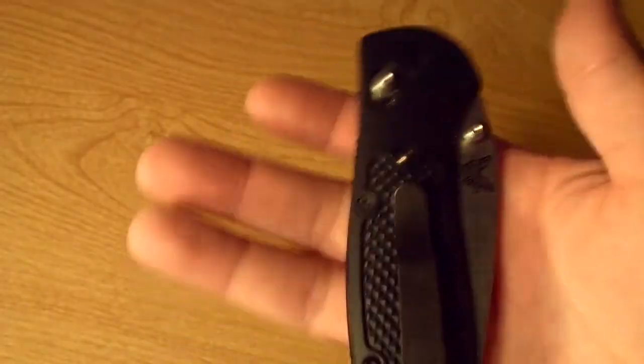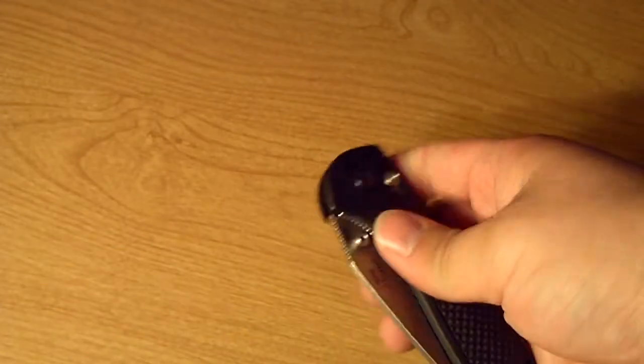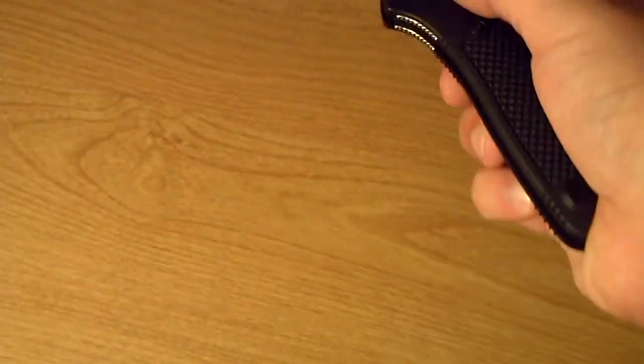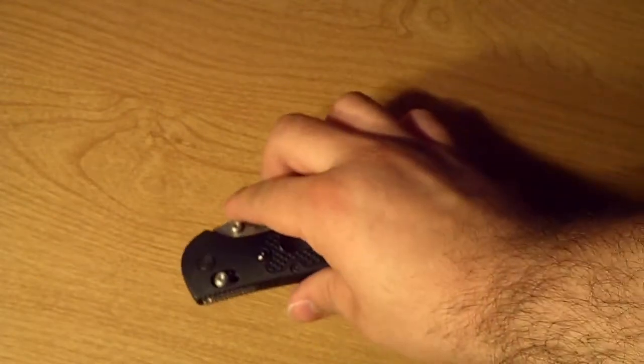Overall I'm very happy with the knife. It's fairly lightweight — I don't really notice when I have it on me. The axis lock is always fun to just play with and flick around. So definitely happy.